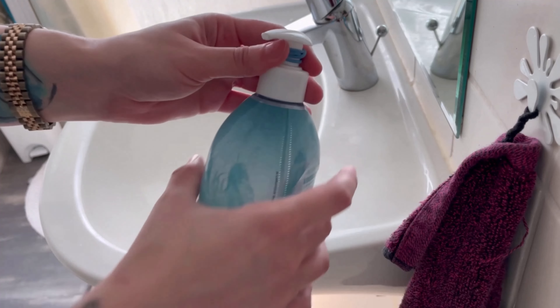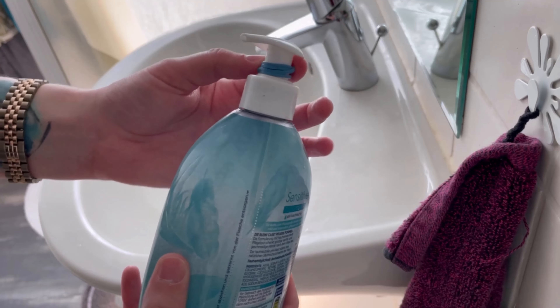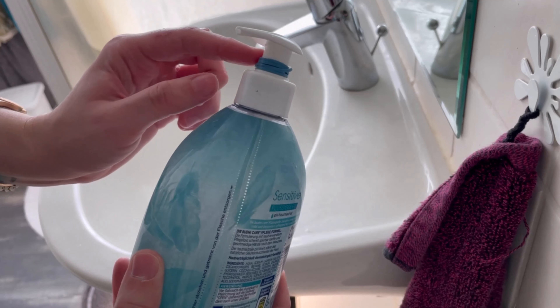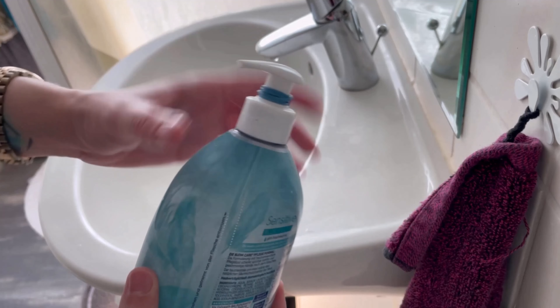Because you've wrapped the rubber band around the pump dispenser, not so much soap comes out at once. But of course there's still enough to wash your hands. And so you save a lot of money because you no longer use so much soap.